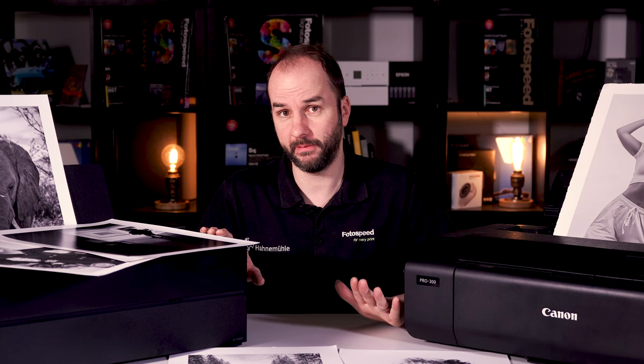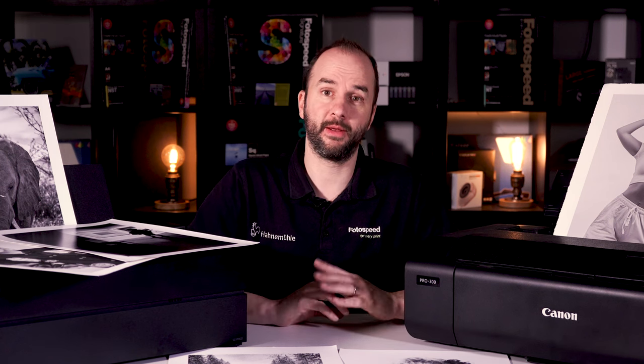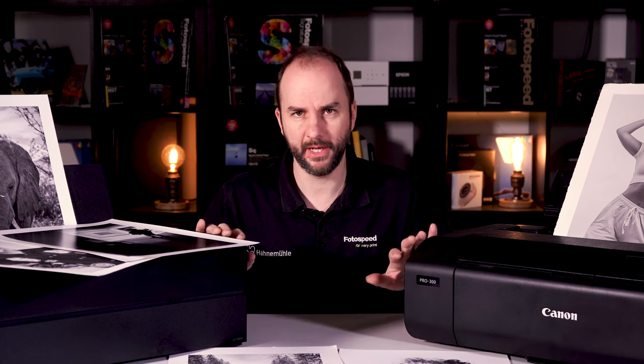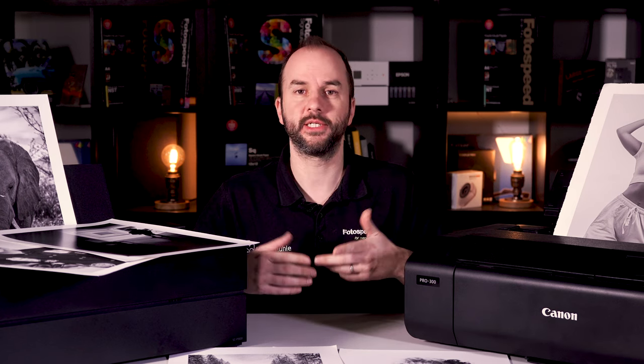I would highly recommend the P900 from Epson and the Pro 1000 from Canon. However, if you want to go a little smaller, the P700 and the Pro 300 are going to do exactly the same job — they just take A3 Plus instead of A2.